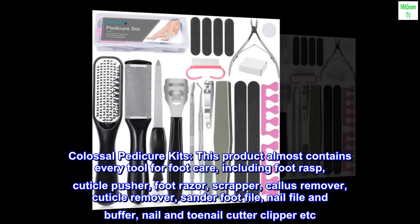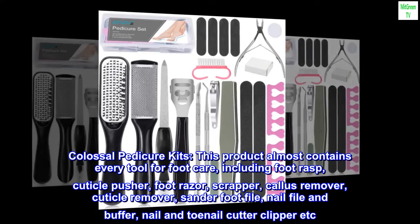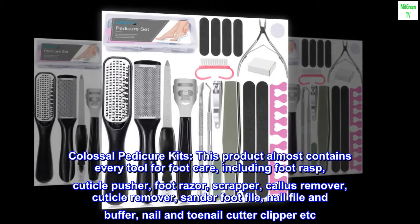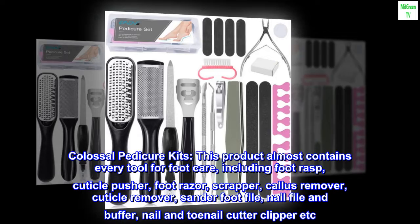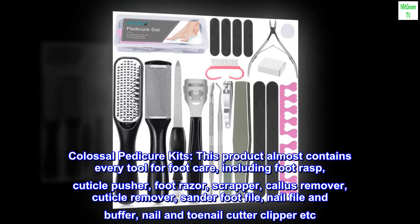Colossal Pedicure Kits. This product almost contains every tool for foot care, including foot rasp, cuticle pusher, foot razor, scrapper, callus remover, cuticle remover, sander foot file, nail file and buffer, nail and toenail cutter clipper, etc.